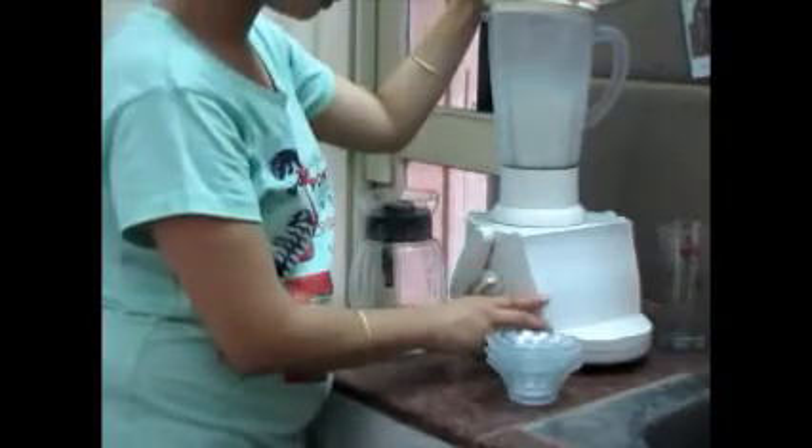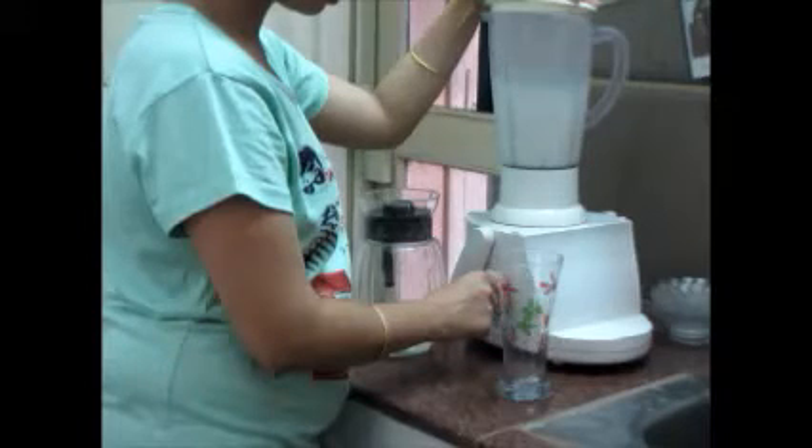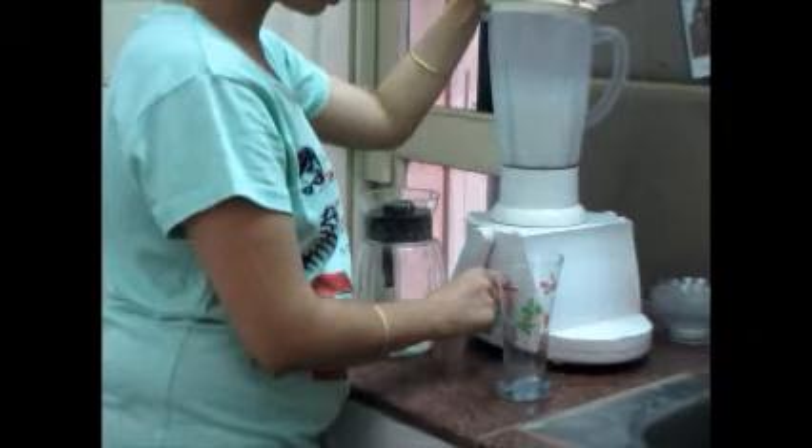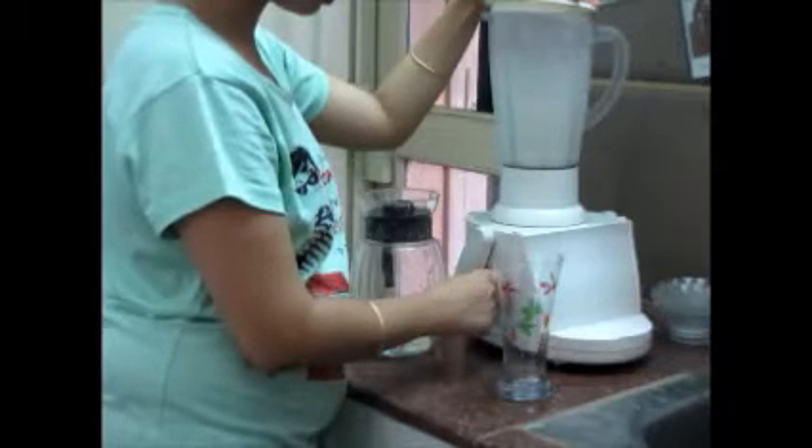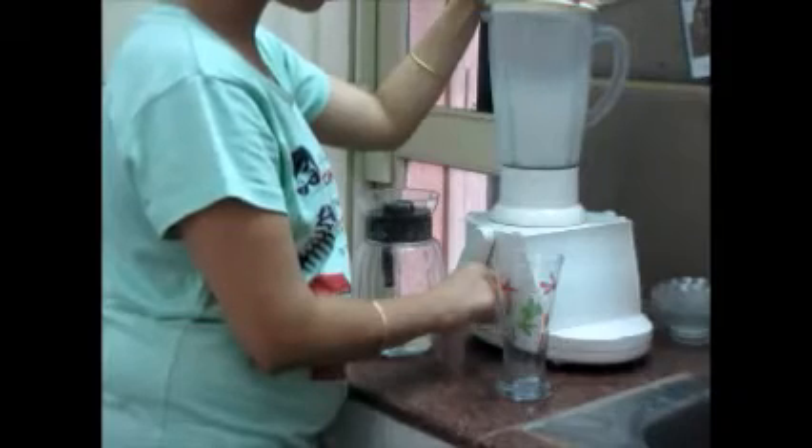Now I am going to add in these ice cubes. You can also use a hand blender.